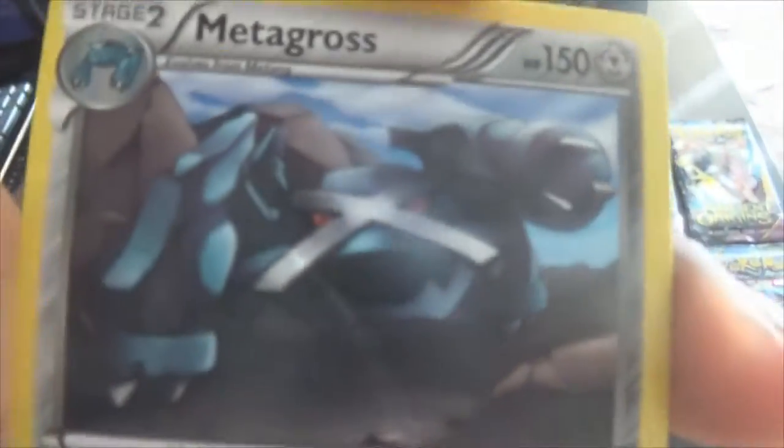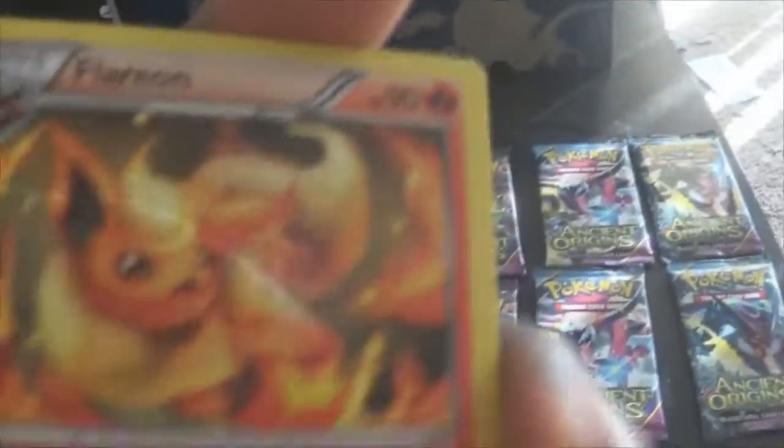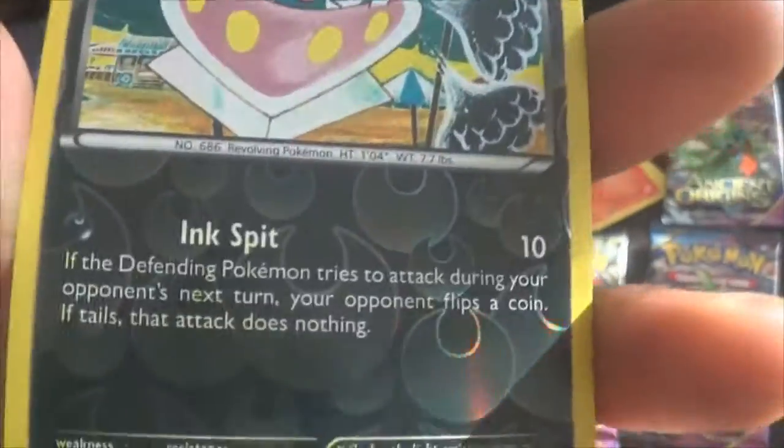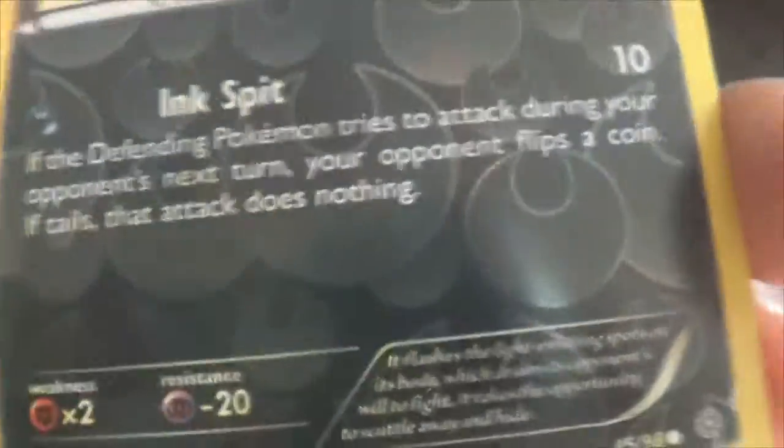Metagross — not full art this time, we got a full art last time. Bestie Queen. And a Flareon. We have an Eevee. We have no holos — this is weird, no holos. Maybe we got a secret rare or something. Wait — we did! I totally missed it. Inkay — you can't really tell, and that's why I overlooked it. It is shiny, it's like the bubbles. You guys can see it, right? It's shiny, trust me.